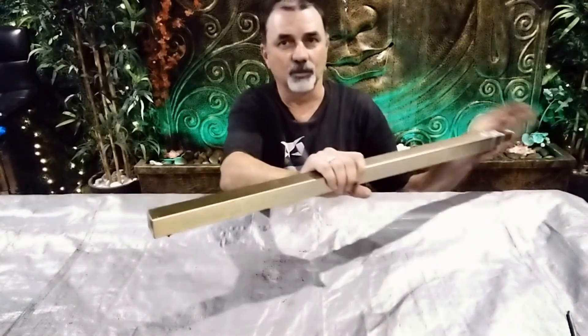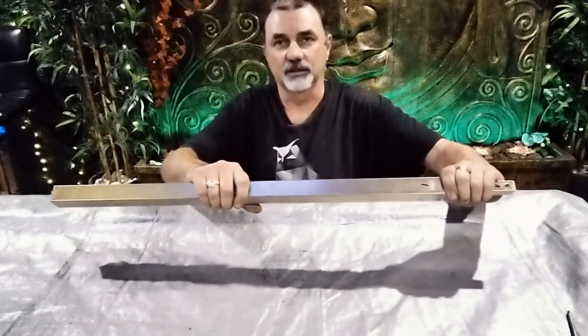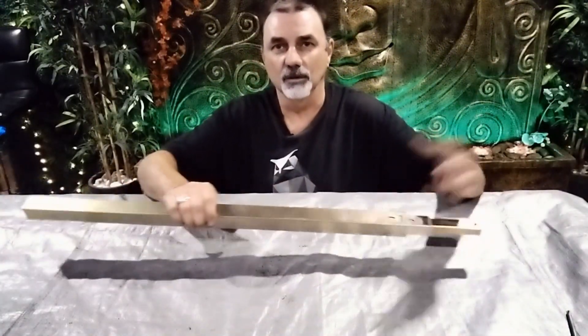When you buy these new they normally come with a piece of wire through these holes - this stops the sections from coming apart. You just have to remove that. If you watch the other video, I go through how I installed one of these.